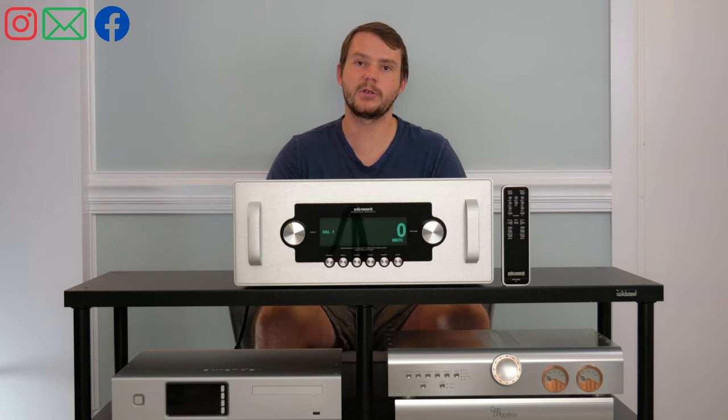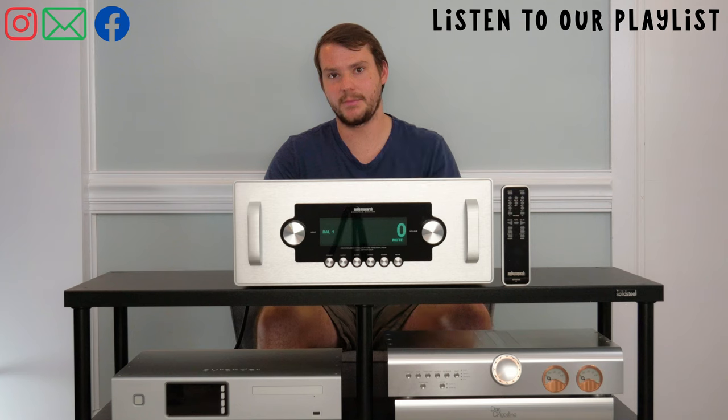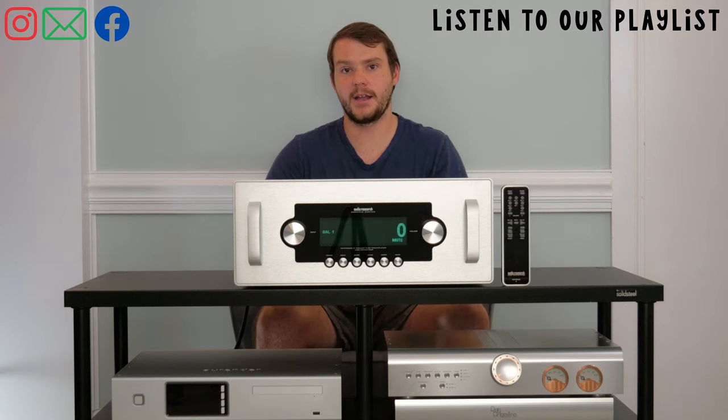In talking to some of the folks at Audio Research, they said the Ref10 is an even bigger step up, which as you would expect, is their top-of-the-line preamp.